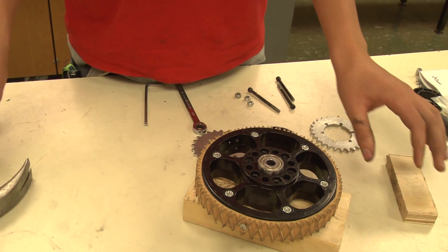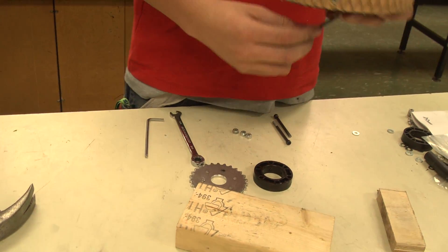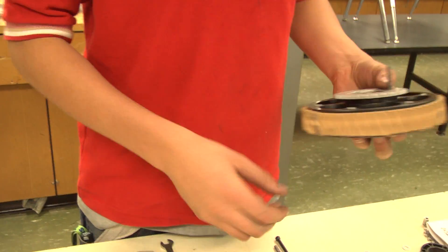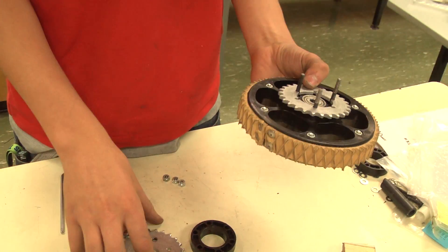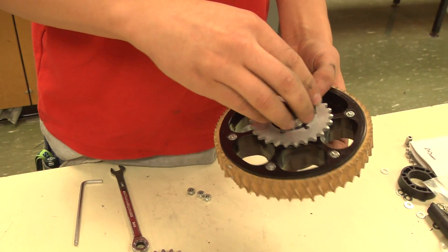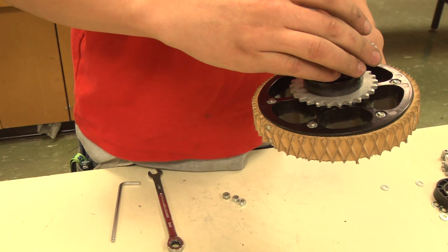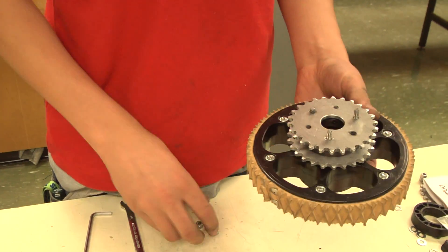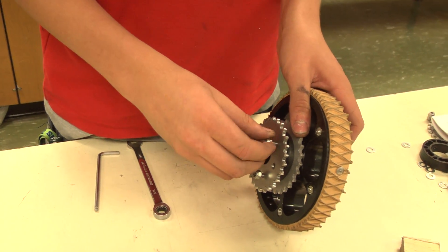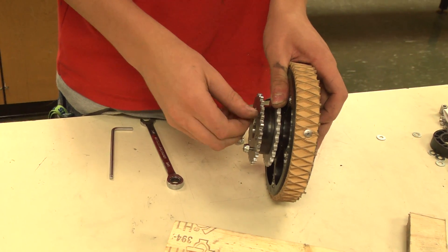Alternatively, you may use an arbor press if available. Now place on one of the sprockets and put the bolts through the wheels. The first sprocket on the wheel must have at least a 1⅛-inch bore. Next, place on the sprocket spacer, then the second sprocket. Lastly, apply nuts to the bolts using your Allen key and wrench. If using the hex nut holes in your Plaction wheels, you will only need an Allen key, but be sure not to over-tighten.